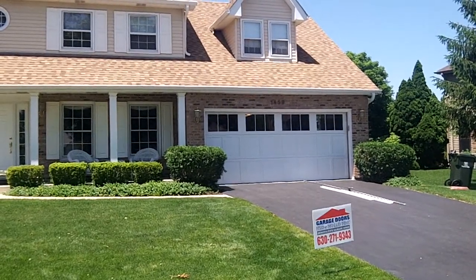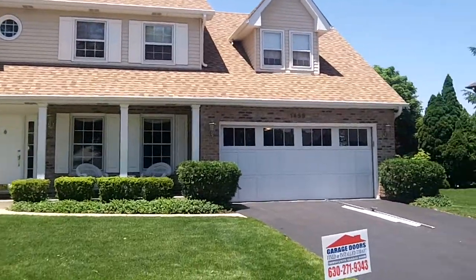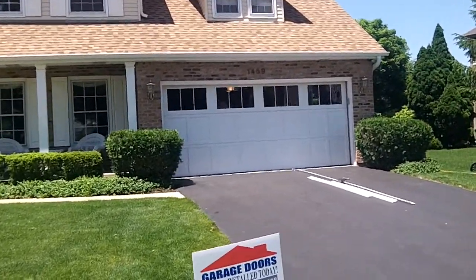How you doing? This is Mike with Innovative Garage Door, and today we're going to show you the 5200 Phoenix by Hormann.